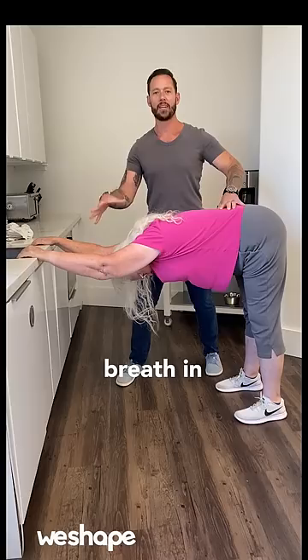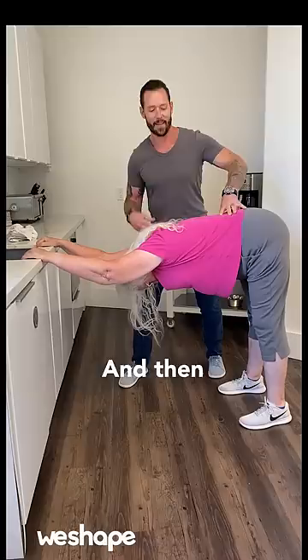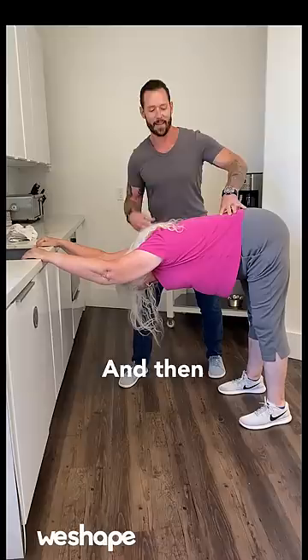You're trying to create as much length in your spine as possible. Now, in this position, take a big breath in, and as you exhale, try to bring your belly button towards your thighs, your chest towards the ground. Make sure to hold onto that sink nice and tight. Once you've done this for about 30 to 60 seconds, very slowly walk your way up and slowly unroll this position.